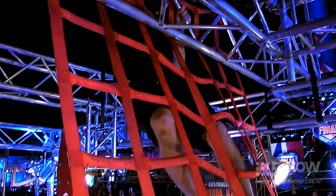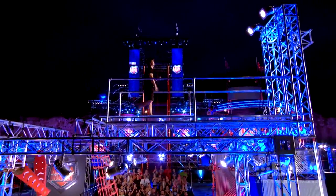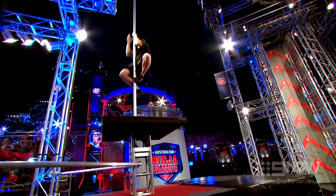Once there, they need to make their way to the top of the net and over the top of the obstacle. You grip the fireman's pole with both hands and then slide down smoothly to face the final obstacle.